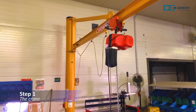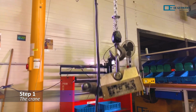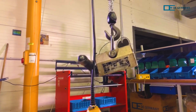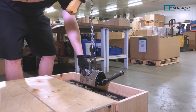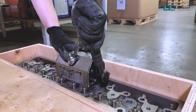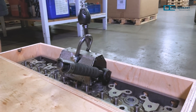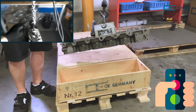First, the delivered cylinder head is lifted out of the cardboard box or wooden crate onto the workbench with the help of a crane. To do this, the magnetic crane mount must be placed on the unpacked item and the lever flipped. Now the receptacle is firmly seated on the cylinder head, and the crane receptacle is moved upwards by means of the upper part of the switch.